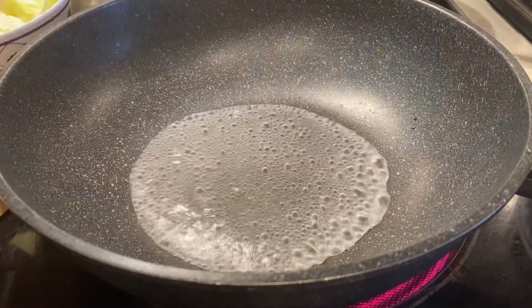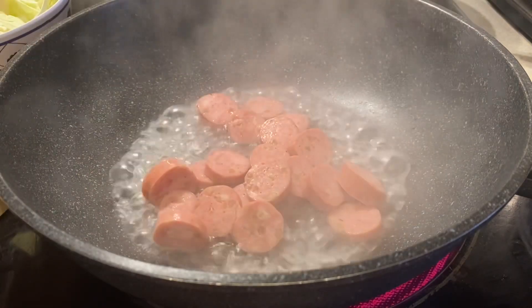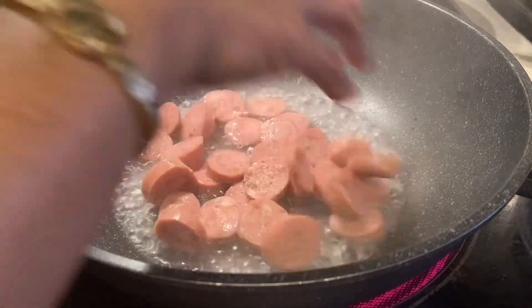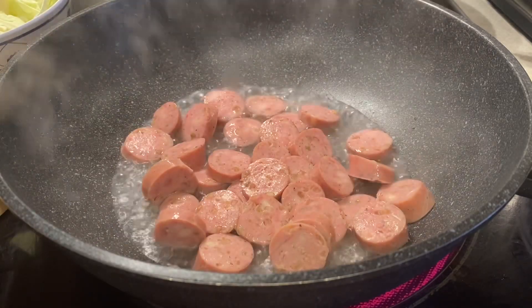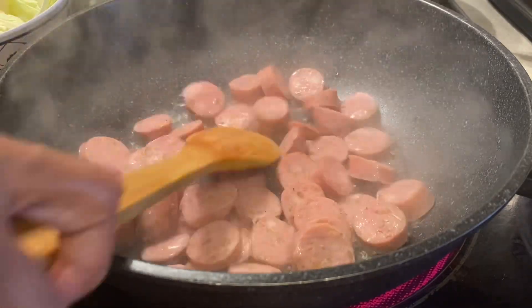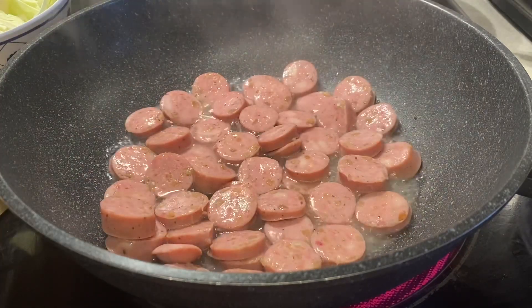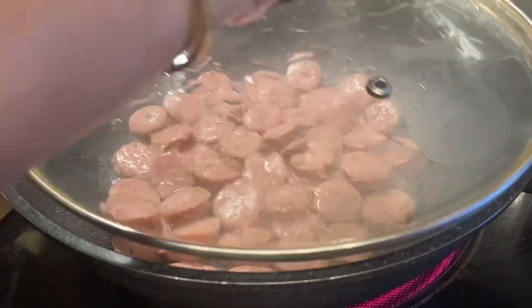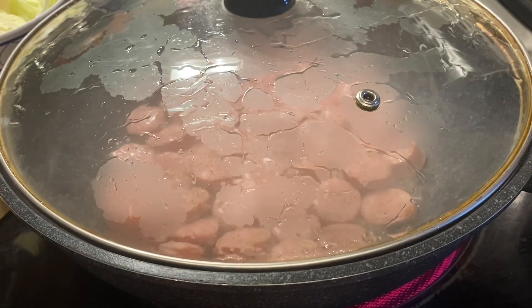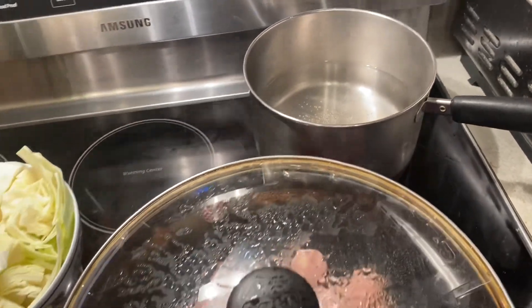You have to put a little bit of water and boil the sausage. Make sure the chicken sausage is cut into round, small-size pieces, and then cook until the water is dry and the sausage is turned brown. You have to simmer that until the sausage is cooked.